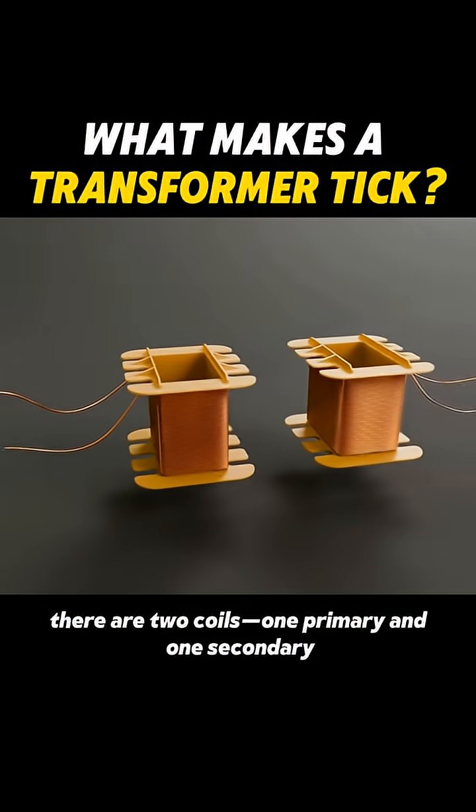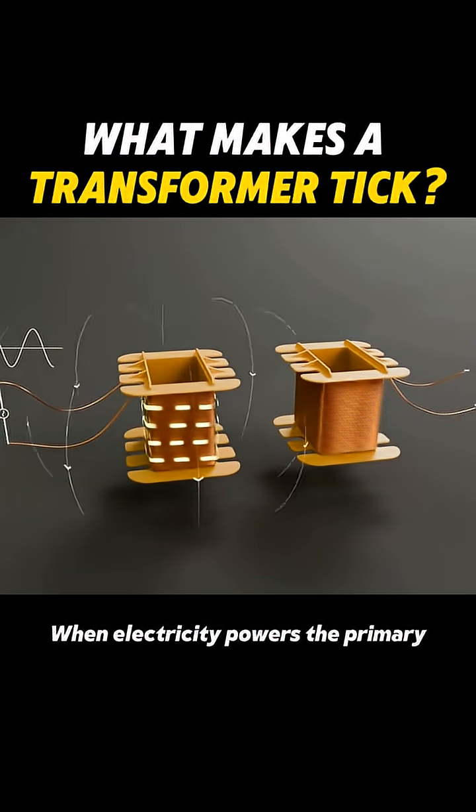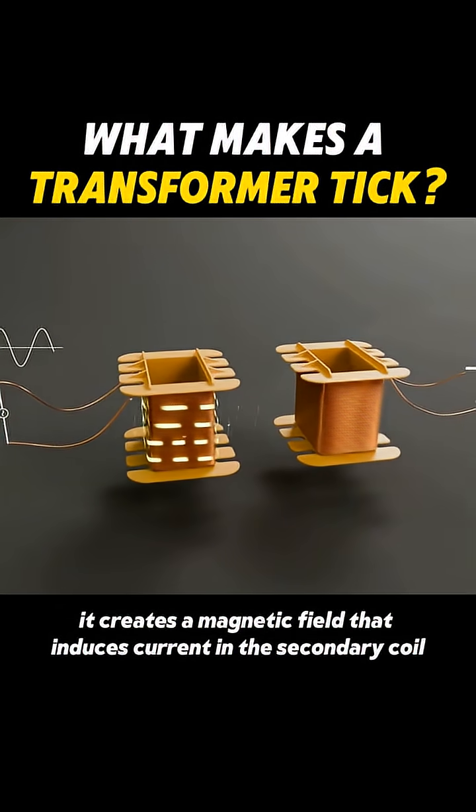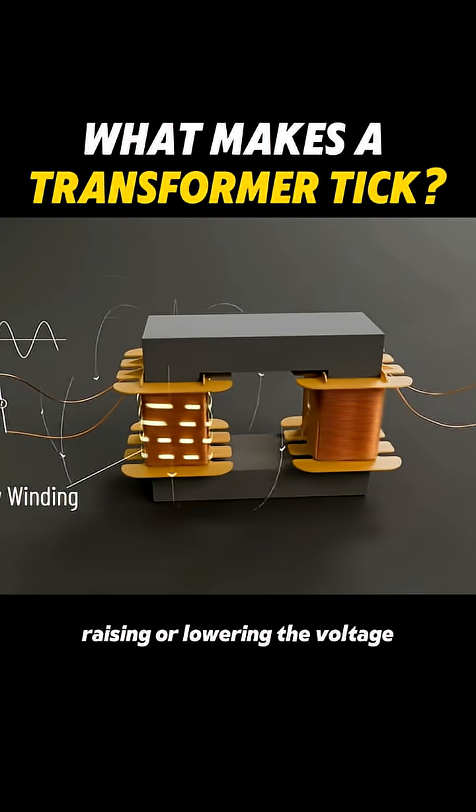Inside, there are two coils, one primary and one secondary. When electricity powers the primary, it creates a magnetic field that induces current in the secondary coil, raising or lowering the voltage.